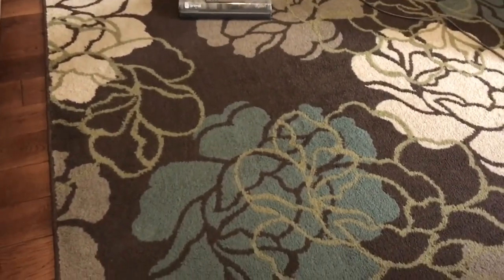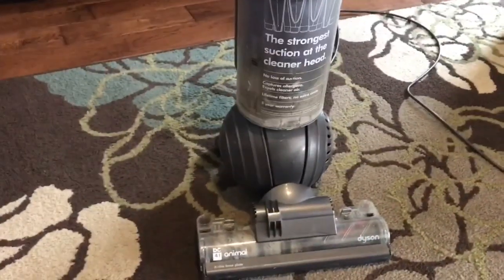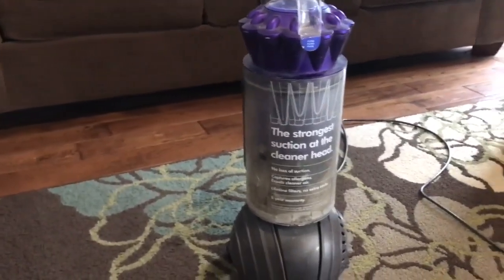This rug — we've had it for a very long time. It's not an expensive rug, but right now it's fairly clean. I did go over it with the Dyson. There's lots of dirt in the canister, but I didn't empty it the last time I used it.